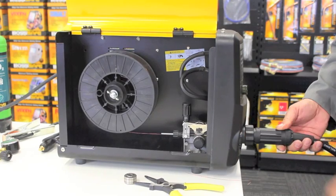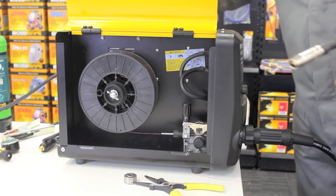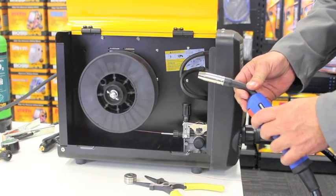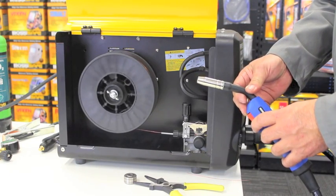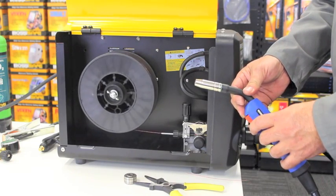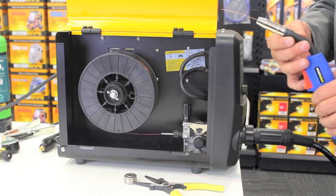We're now going to turn the machine on, feed the wire through, pull the trigger — now the wire's out. The next step will be setting up the gas.